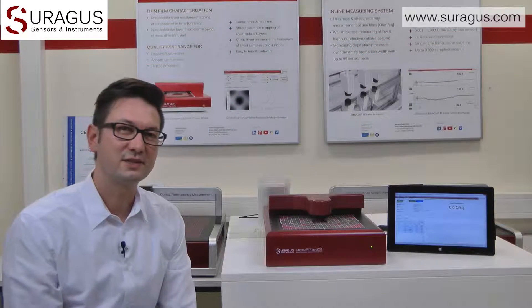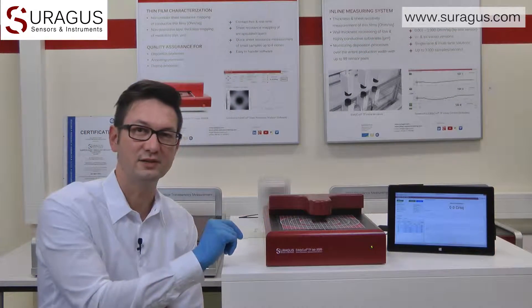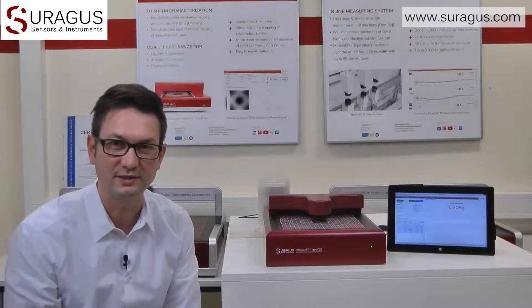Welcome. My name is Martin Busch and I'm going to introduce Zurgus non-contact sheet resistance measurement devices. Today I'm focusing on our smallest measurement device, which is the Eticus TFLAB 2020. This device is applied for the measurement of small samples up to 200 millimeters or 8 inches. Below the sensor probe, a weak electromagnetic field is induced, which allows the measurement of a huge set of different applications.